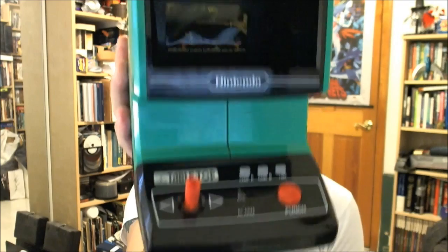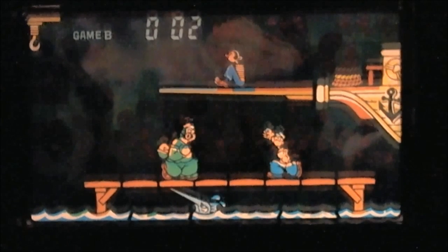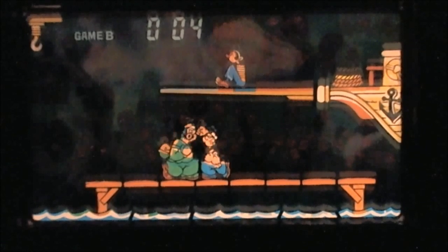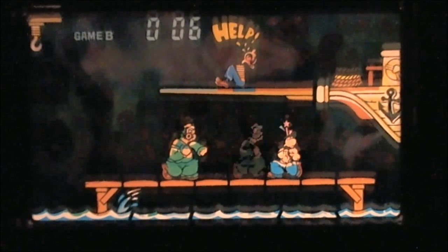It runs on two C batteries and it's an LCD game. Let's take a look at how the game works and plays. The game has two modes: Game A and Game B. We're playing Game B right now, as you can see by the upper left corner. The main difference between A and B is that Brutus is much more aggressive, and there's a swordfish that swims under the pier.